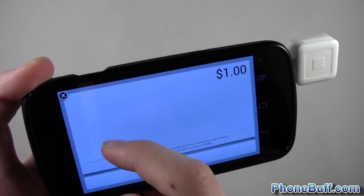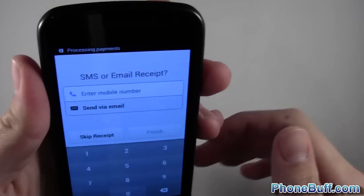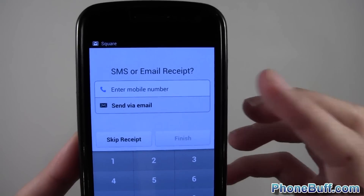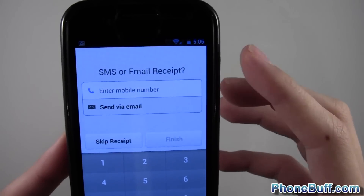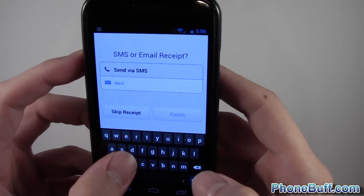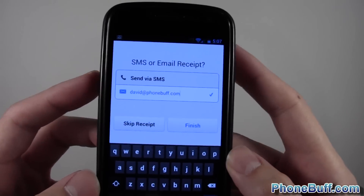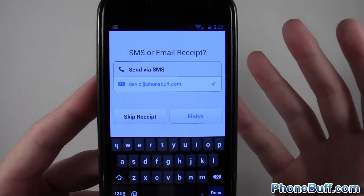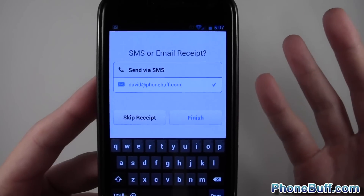Now it takes me to a screen asking for a signature — there's a little line, so I'll sign. Then I hit 'Continue to Receipt,' and right here it says SMS or email receipt. I can either send a text message to the person who bought something or send via email. I'll send via email to David at PhoneBuff.com, and it'll send a receipt. This is useful for business — your customers can get a copy of the receipt emailed or texted to them, for example as proof of purchase for a tax deduction.